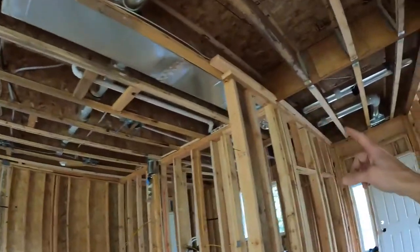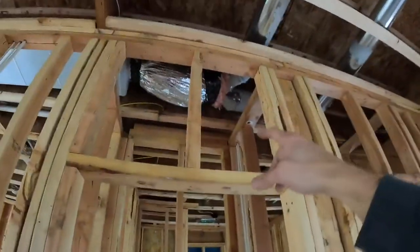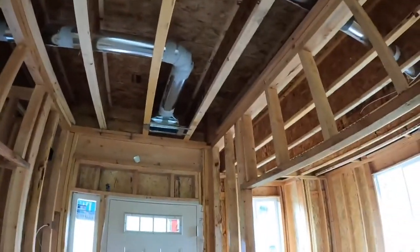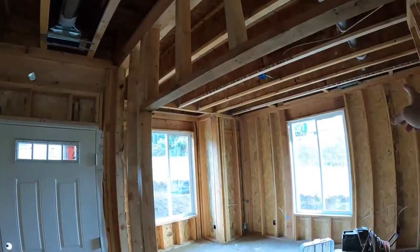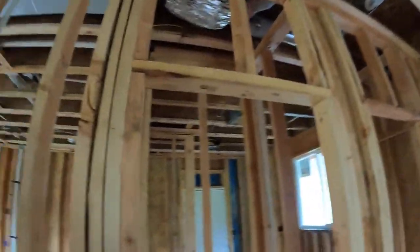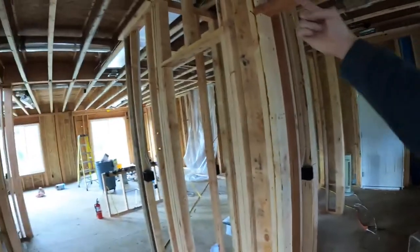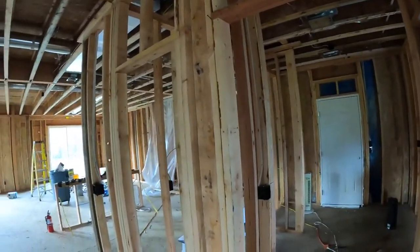On the tail end we've got a Y where it splits off. First this 6-inch goes across to a supply for the office and entry, and then the laundry room back over here is taken care of from going around the other side. Proper layout and design is important in these areas so that you can be as efficient as possible and use the fewest materials.